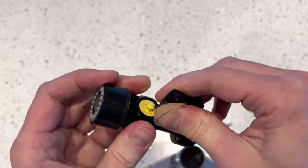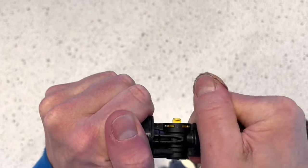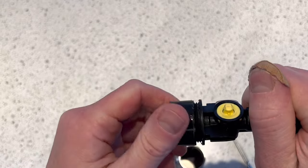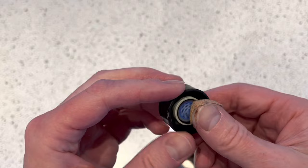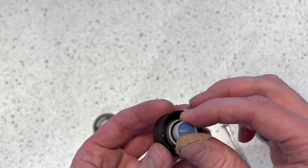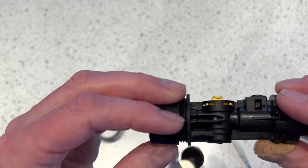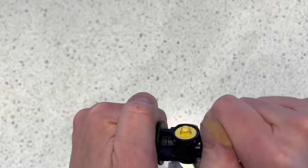At this stage you can unscrew the end. This will give you access to this part — if you want to clean it or replace it, you can push it out. To reassemble, this is just the reverse steps — you screw that back together.